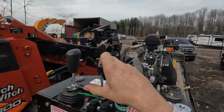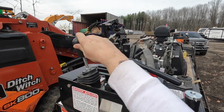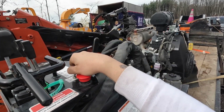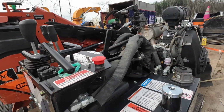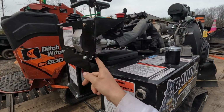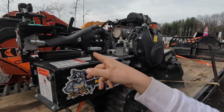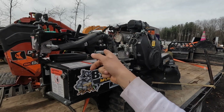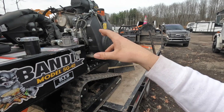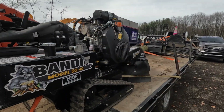The controls are very simple: right track, left track, and the cutter head — down, up, left, right — plus the engage and emergency stop, that's it. A nice feature with the Bandit is the controls swing out on both sides. Almost no other company does that. In the summertime we operate from one side, and in the winter we go to the other side because that's where the exhaust is — it keeps you warmer.